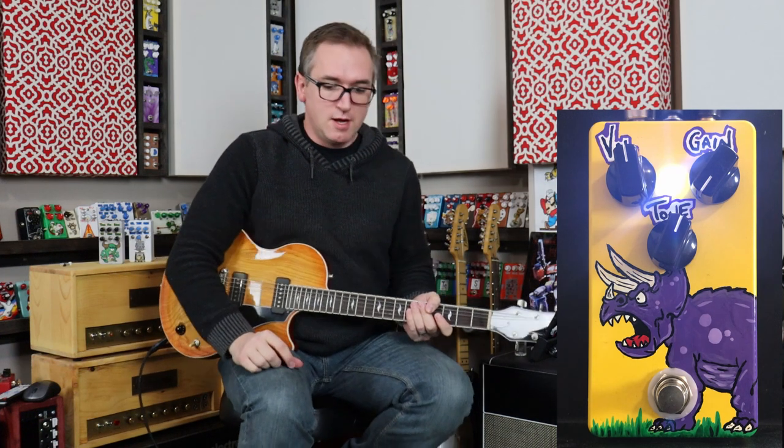So here it is — we have the PedalPCB.com Bohemia. It's a clone of the Catlinbread — what do they call it — the Galileo Mark II, I think. And what it's supposed to do, or kind of sounds like, is their emulation of a treble booster running into a cranked Vox.